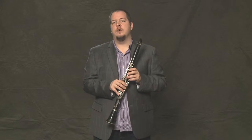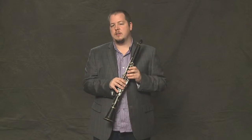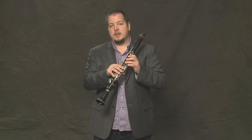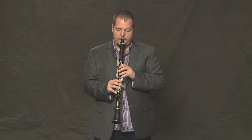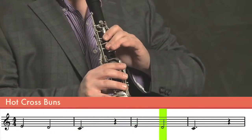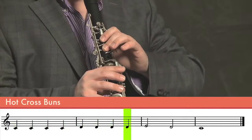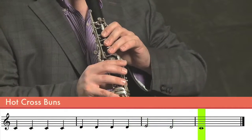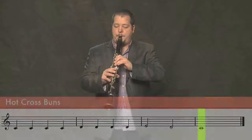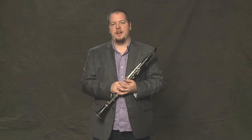With just those three notes, you can play a lot of melodies and a lot of songs. Here's one example. So those are the first three notes on the clarinet.